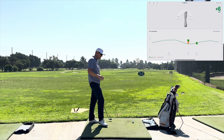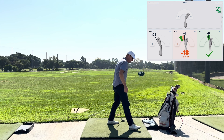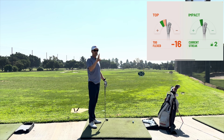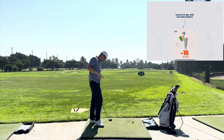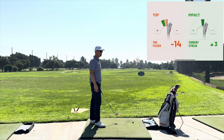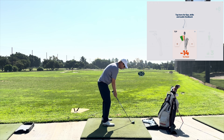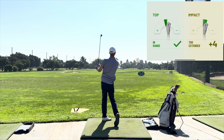The thing that HackMotion has is they have these tiles. They have tiles for address, top, and impact that have these green zones that you want to hit. Now you can shift or slide those green zones - they do adjust based off of your grip at address. But the green zones, for like 90% of people, are really, really good. If you get your swing somewhere in those green zones, that's a really good place to start.